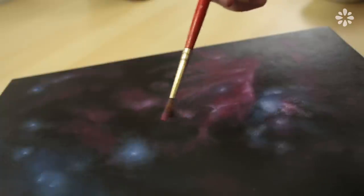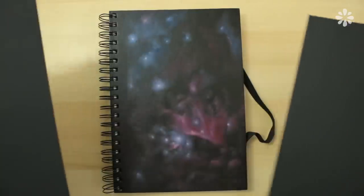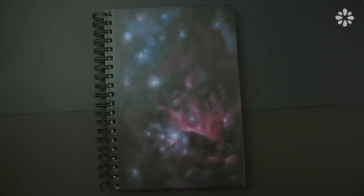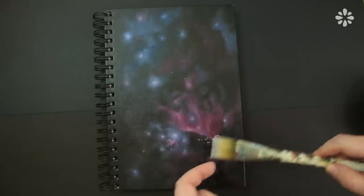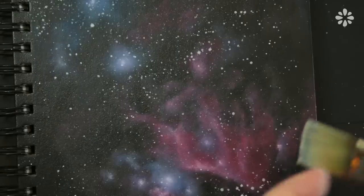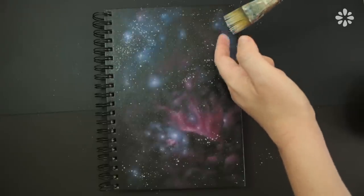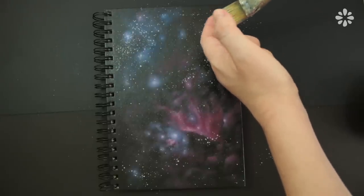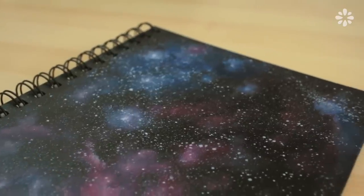Continue to lightly brush and blend on more white to highlight some of the areas. Next is the fun part — flicking on the stars. It might get messy, so prepare for white paint to flick around. Mix some white paint with a tiny bit of water and start by lightly flicking the bristles. The closer your brush is to the canvas, the more control you have over where the stars will go. Big flicks make huge clusters of stars; smaller flicks will make smaller clusters.